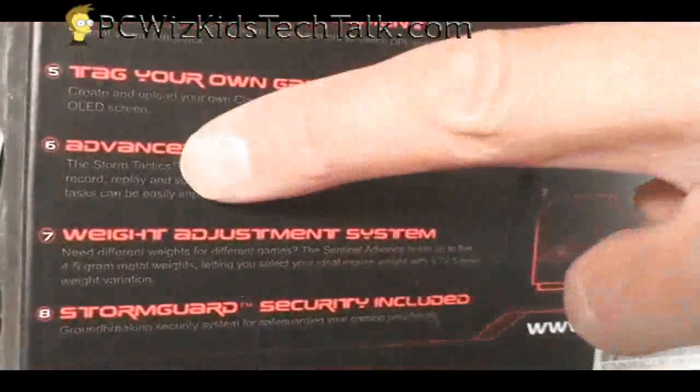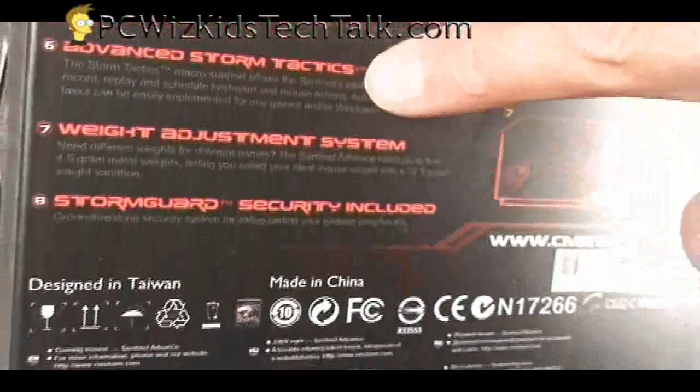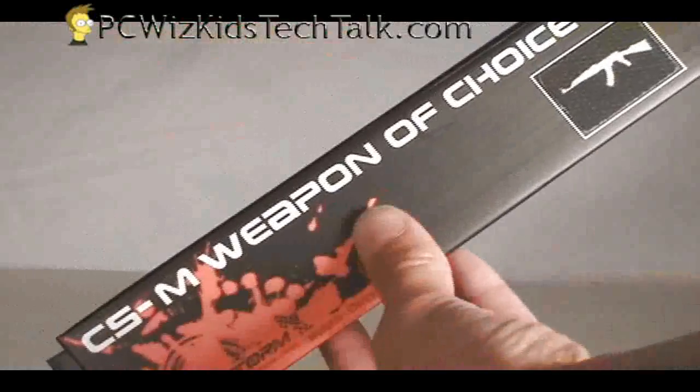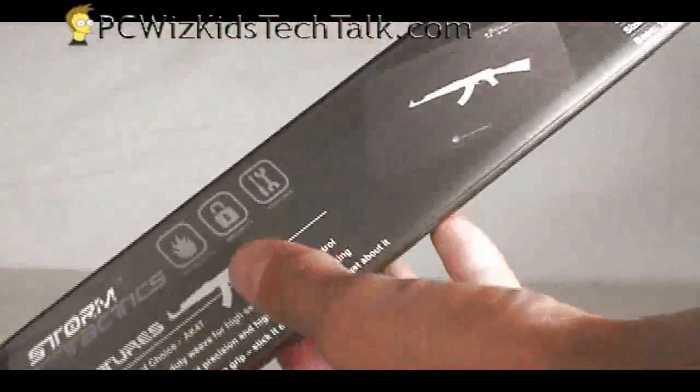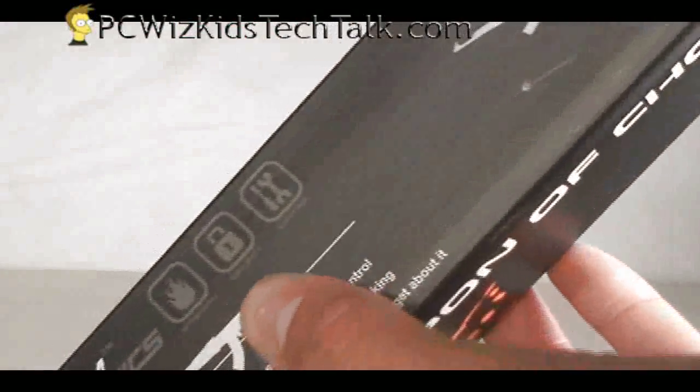The LED on the mouse actually changes color. There's a whole bunch of neat features including adjustments for weight, and we're also going to look at this nice 'Weapon of Choice' mouse pad that they included.